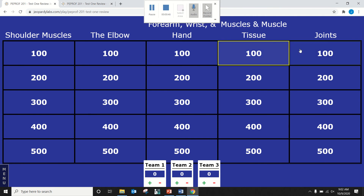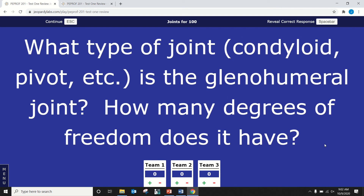Joints for 100. What type of joint is the glenohumeral joint — like condyloid joint, pivot joint, etc. — and how many degrees of freedom does it have? Carissa gets to answer first. If she misses it, you get a chance to steal. If she gets it wrong she loses points, and if you steal and miss, you also lose points, so be selective about when you steal.